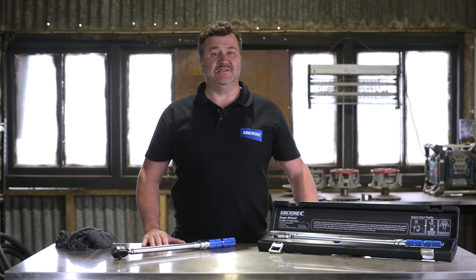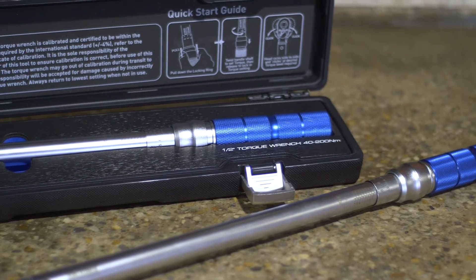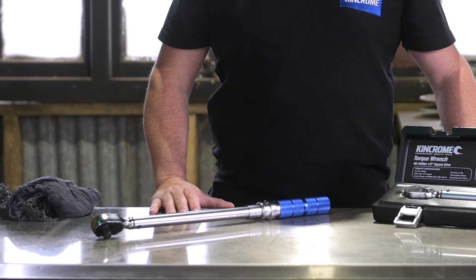Precision tightening is generally a manufacturer's requirement on the application and fastener being used. Using the Dual-Way Torque Wrench is easy, but it pays to understand the tool and what it's used for. I have two sizes in front of me from the Dual-Way style — they are both half-inch square drive. The first thing you'll notice is that they are different lengths. The longer model has larger torque capacity due to the extra leverage.